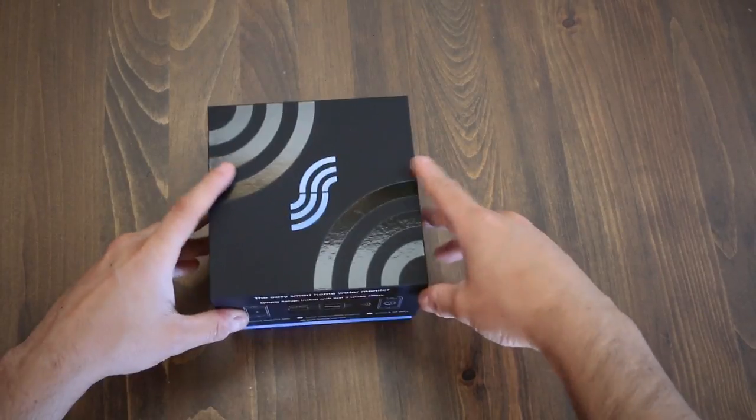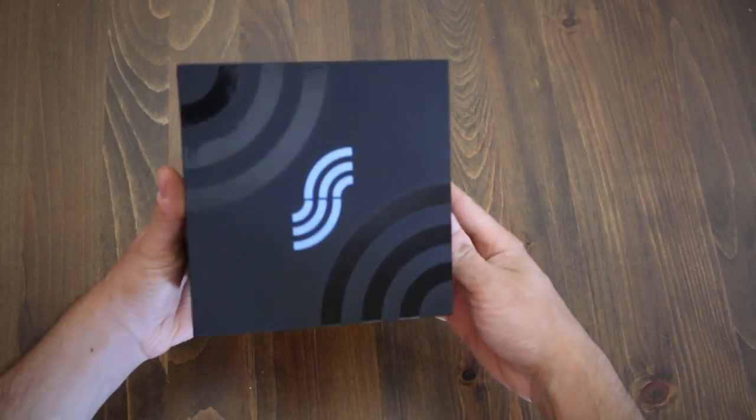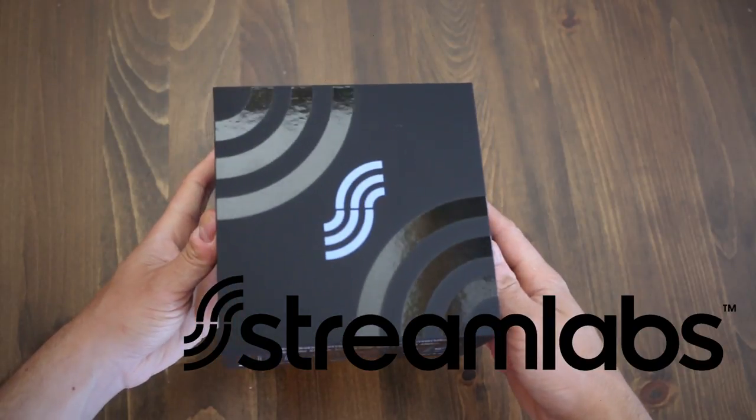What's up everybody and welcome back to another video. Today I'll be unboxing, reviewing and installing a product that I find very interesting: the Streamlabs Smart Home Monitoring Device.